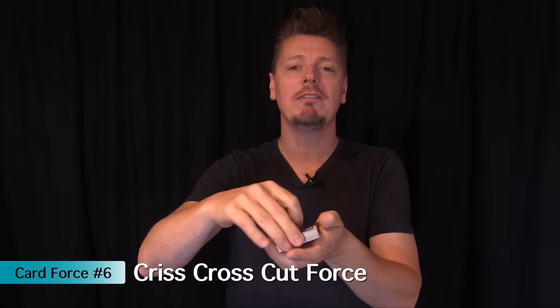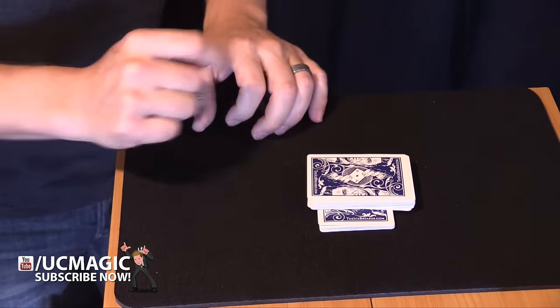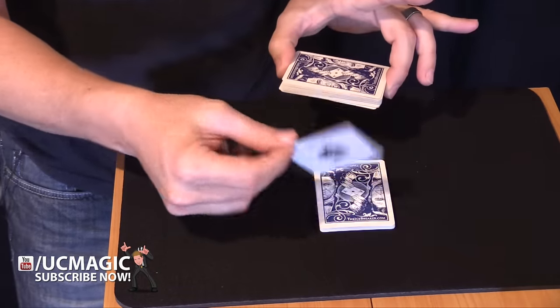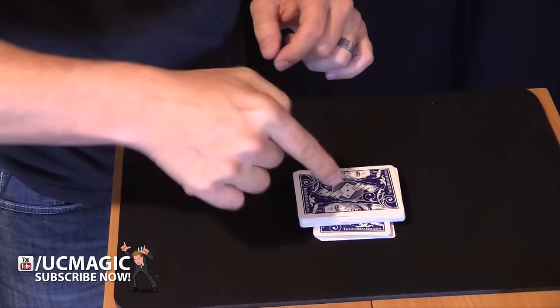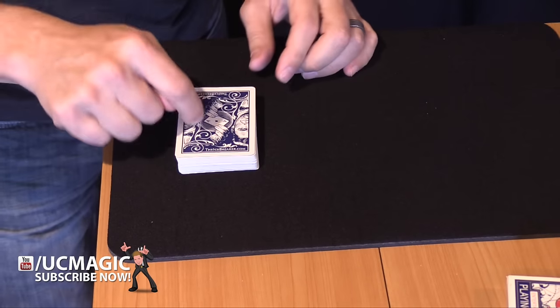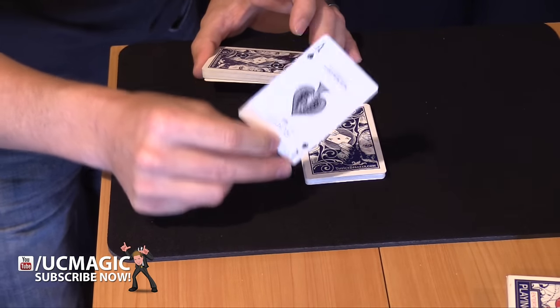This next one is great because all you do is have them cut the cards anywhere they want. You take the remaining cards, turn them sideways, and mark where the spectator cut. Talk about the card trick you're about to do, then say 'let's take a look where you cut' and show them their chosen card. The setup is simple — put the force card on top. They cut, you place the remaining cards on the deck the other direction. It's called a crisscross force. Make eye contact for just a moment so they forget which half is which, then pick up the pack you placed and show them the card that was originally on top. It fools everybody.